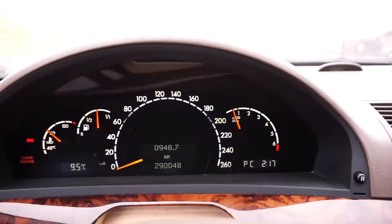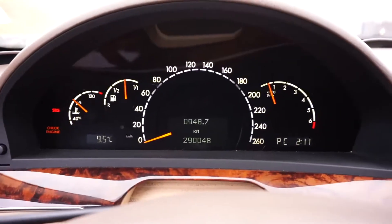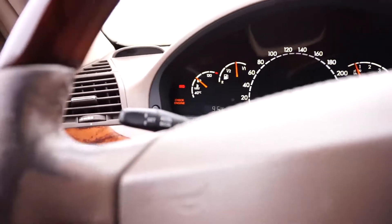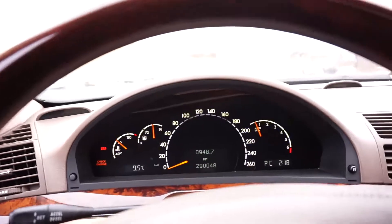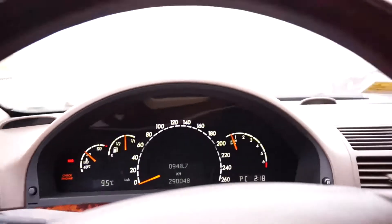290,000 clicks on this body, on this engine - motor runs great. I'm gonna set the camera down, start the car back up, and show you guys the exhaust note if anyone's interested.